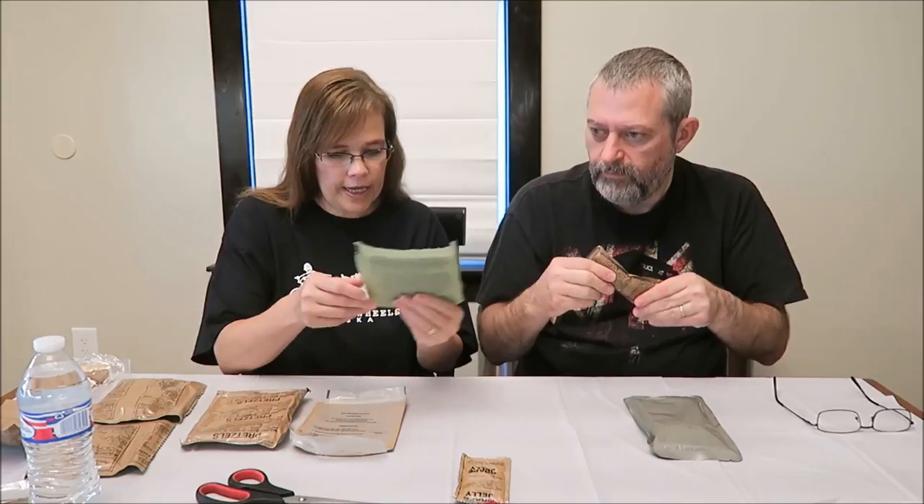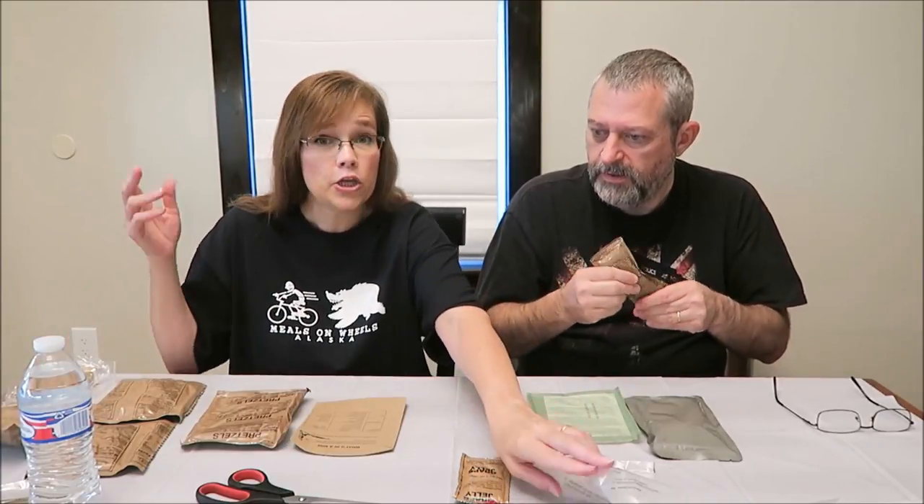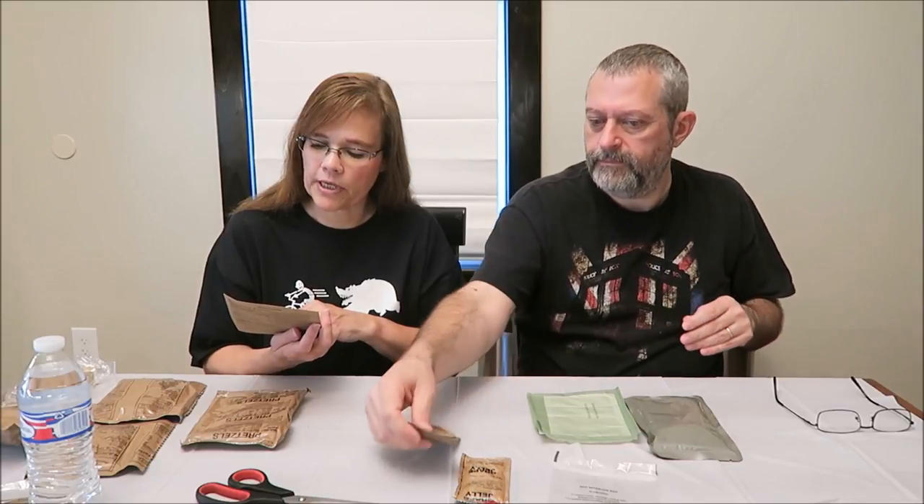This is your heater, and this is a beverage — they gave us coffee in our accessory pack. Each MRE provides an average of 1,250 kilocalories. The percent of calories from protein is 13%, fat is 35%, and carbohydrates are 52%.